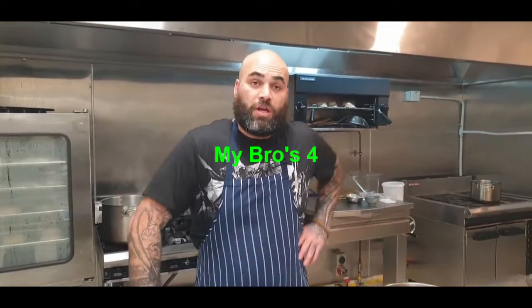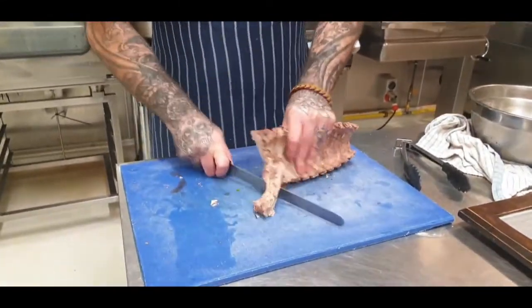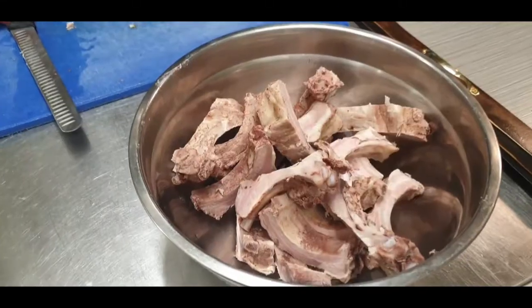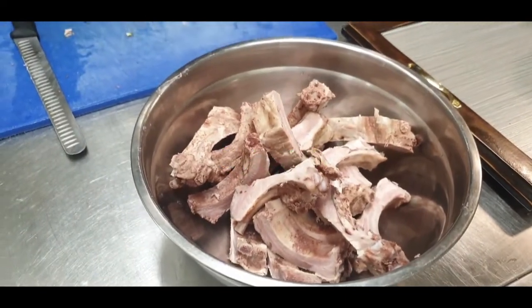My bros, now that we've cooked the ribs off, we've chucked them in the chiller. I've left these in for about 24 hours. I did have a shower, and I cooked these yesterday — that's just TV magic. So yeah, we're just going to slice them up. As you can see, ribs are chopped, my bros.